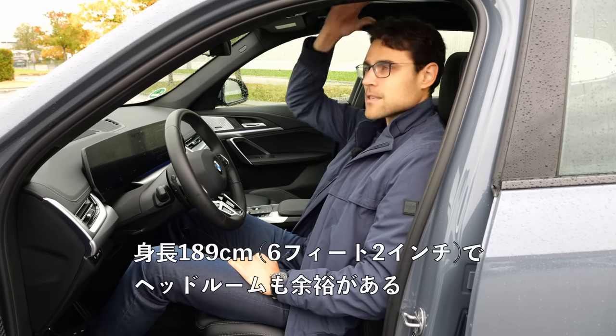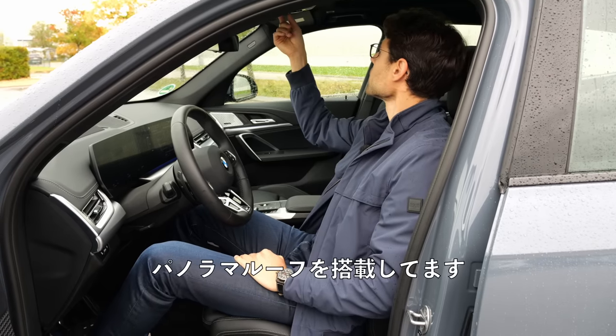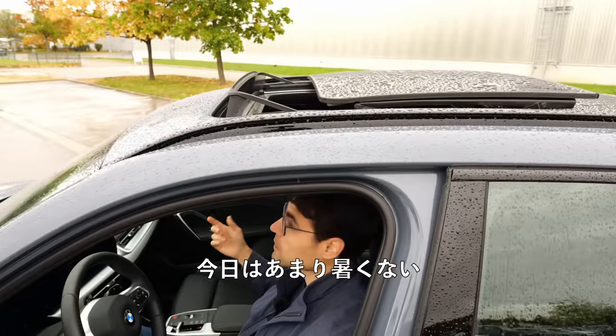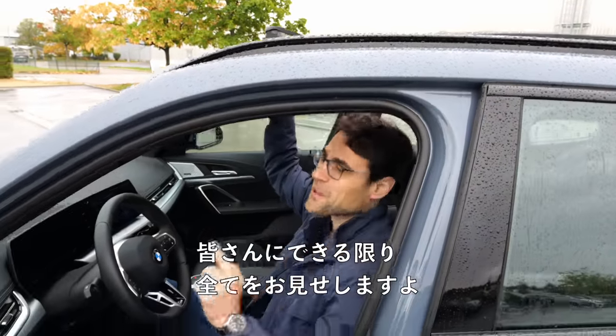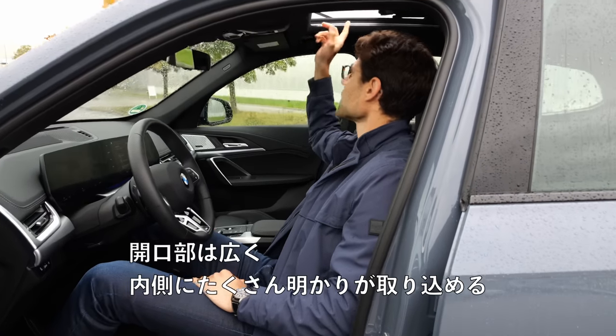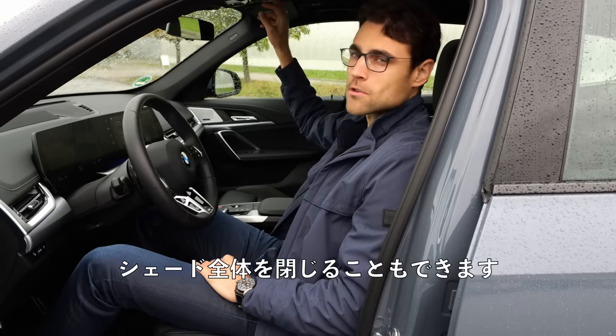With my height of 189 or 6'2, there's a lot of headroom left. This one has the panoramic roof, which I shouldn't open right now because it's raining. Still, we take all chances for you to see everything — a wide opening lets in a lot of light. For really hot days, you can also close the whole shade, which is especially important when we think about US customers.